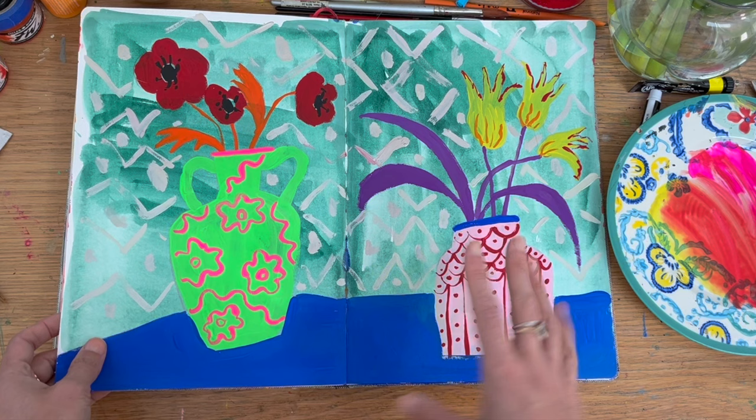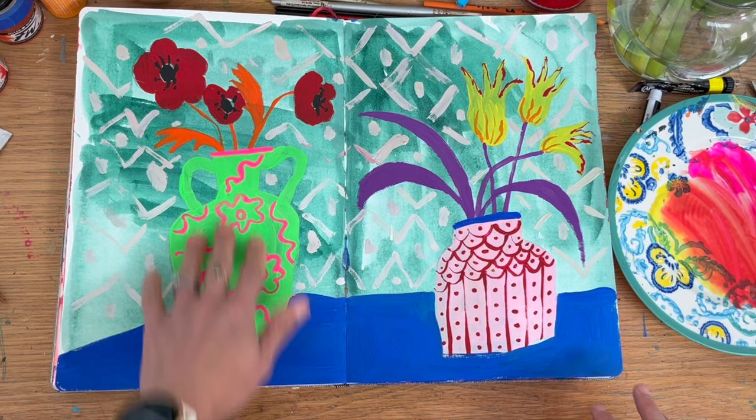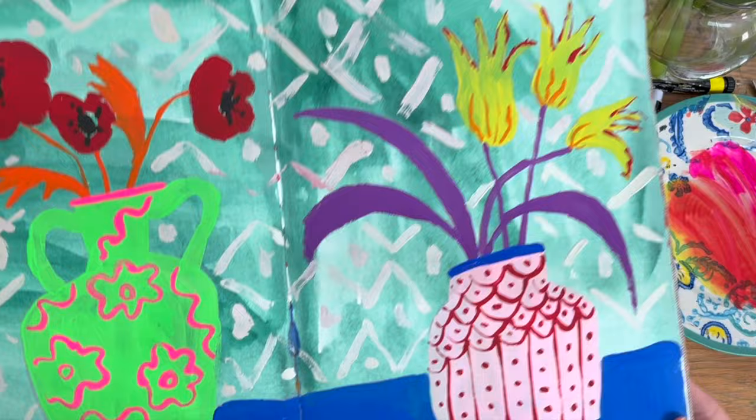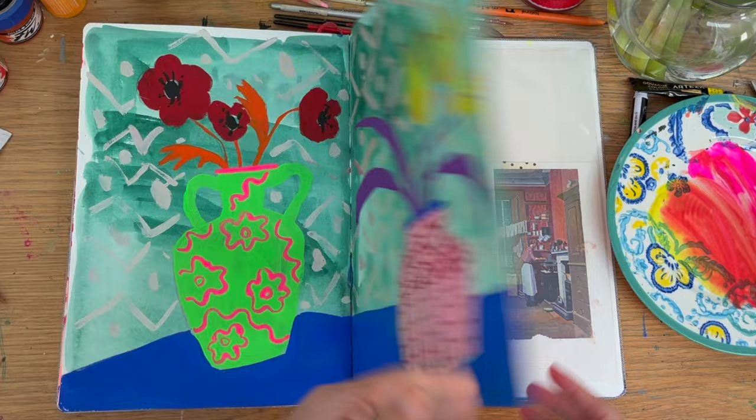And this one — there are elements I'm not sure about. I did try using the Artesia gouache here, and they are fine. As a student grade — and sometimes on offer — if you're happy just using it in one session, that's great. But it just doesn't reactivate as well as I think Winsor & Newton does.